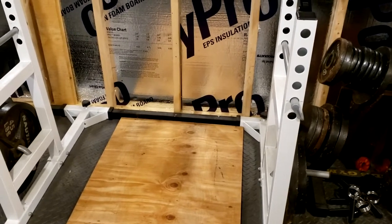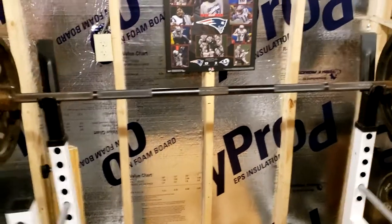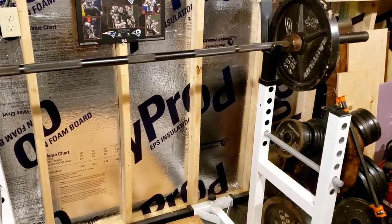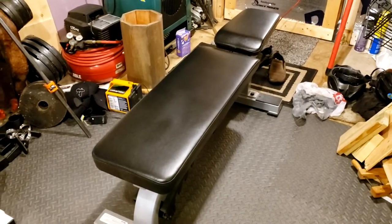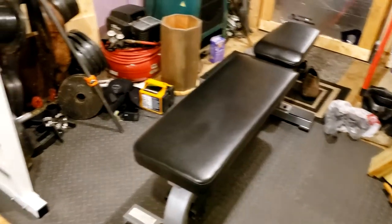Now let me give you a quick demo of benching with this Pro Series rack, then I'll show you how to set it up for squatting. Let me move in my York Barbell STS flat to incline bench. I'm just going to do a few benches with 135 here so you can see how it works.